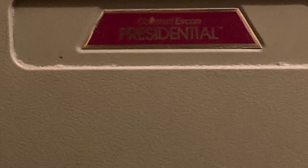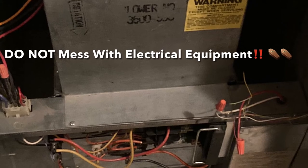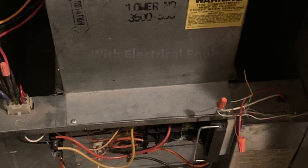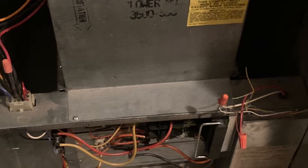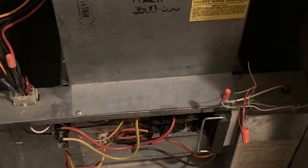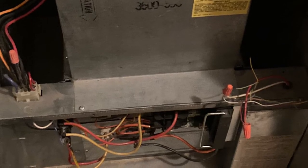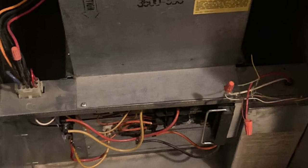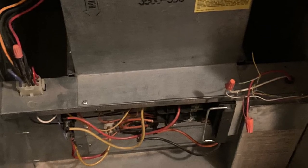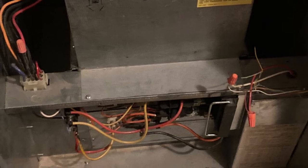I want to make extremely clear, I am not suggesting that you all mess with electricity or anything. You need to get a licensed electrician out. My husband is a retired contractor, so he was qualified to do this, but I am not suggesting that you all take off this bottom cover and try to do it yourself. I'm just showing you what we did, so that if a repairman comes out, you can kind of see what he's doing and follow along.